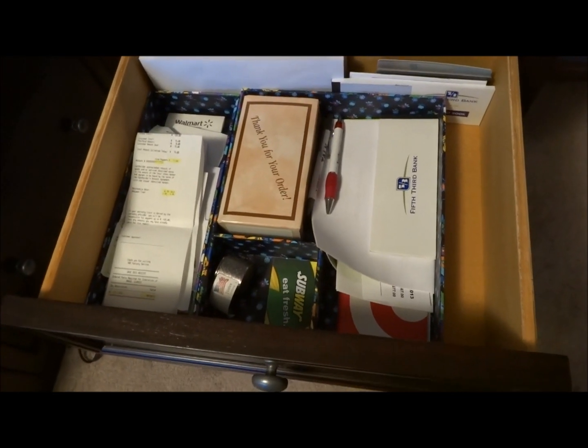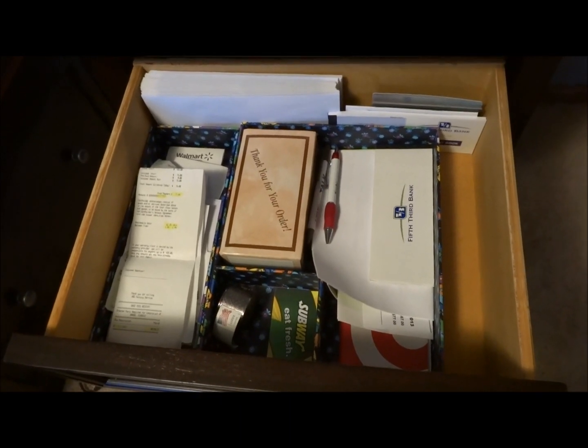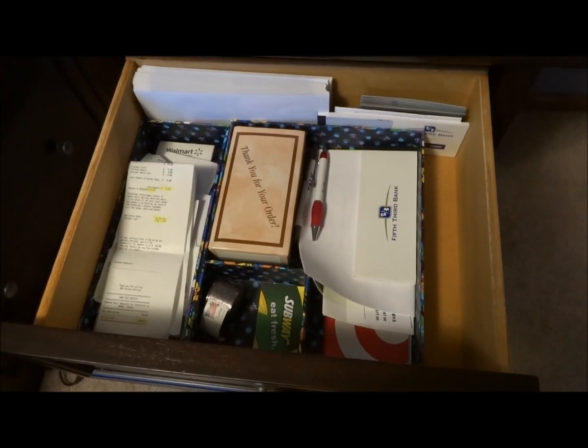If you are interested in the Vera Bradley Drawer Organizer Set, I will post a link in the description to the Vera Bradley website where you can find out more information and purchase if you like. Any questions or comments please post below. Thank you for watching.